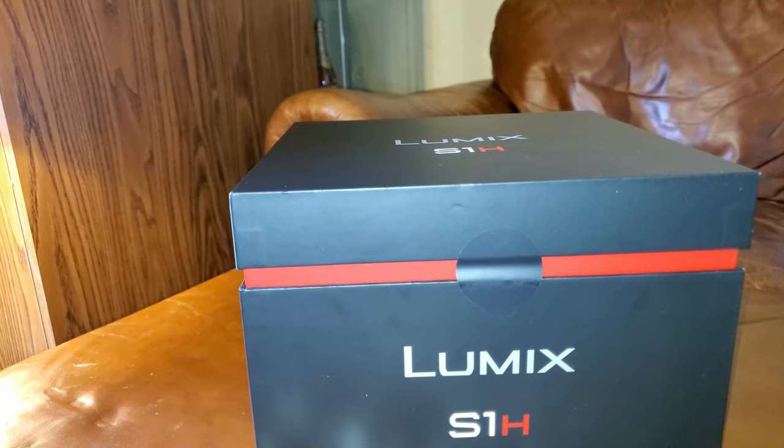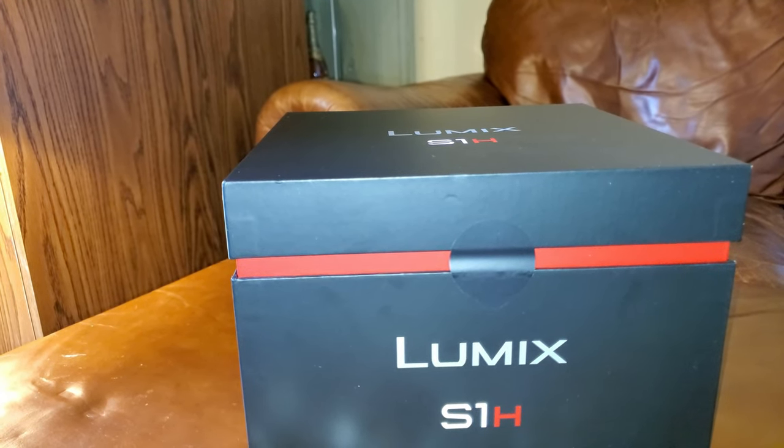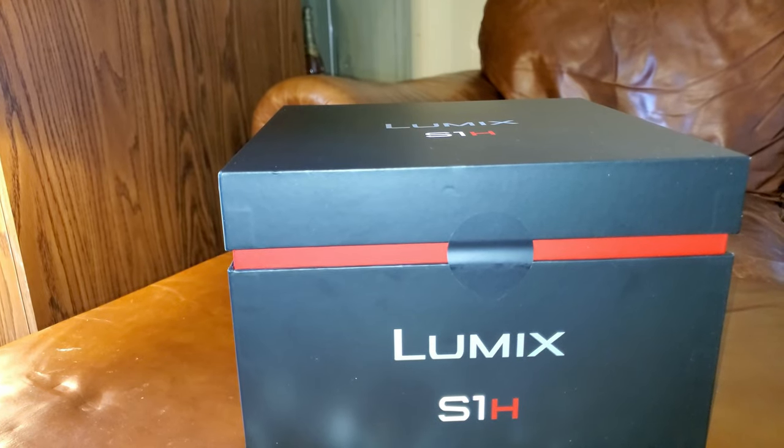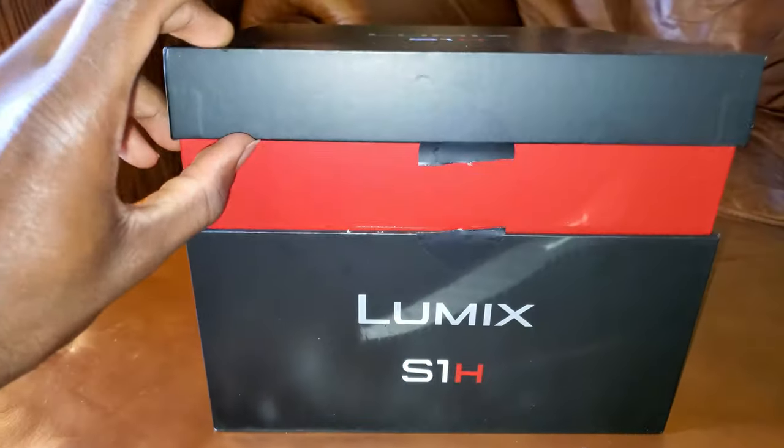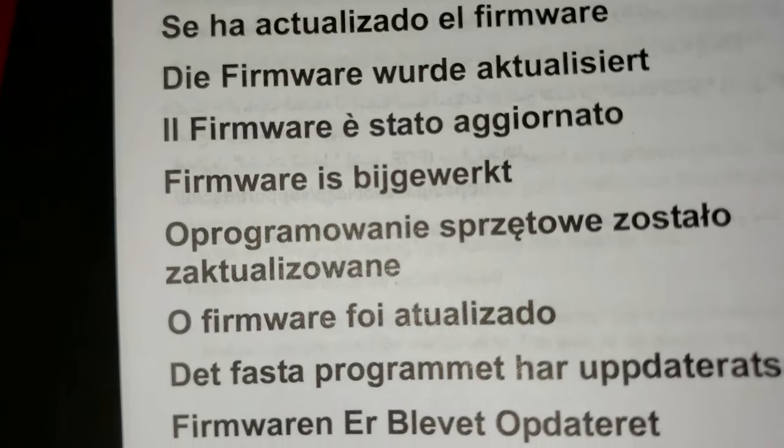Hi, what is up YouTube! Today we are having the unboxing and first impressions of the Panasonic Lumix S1H.